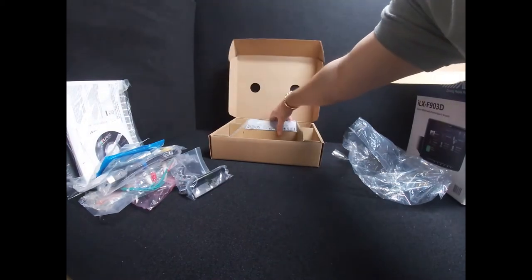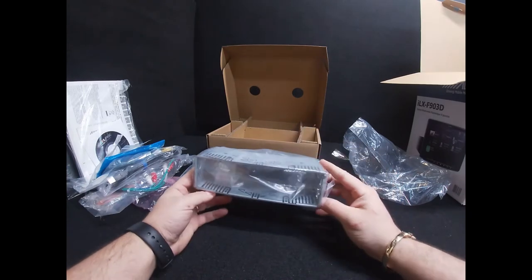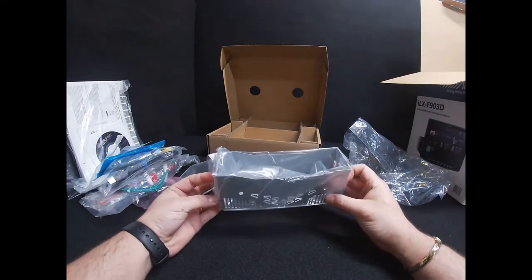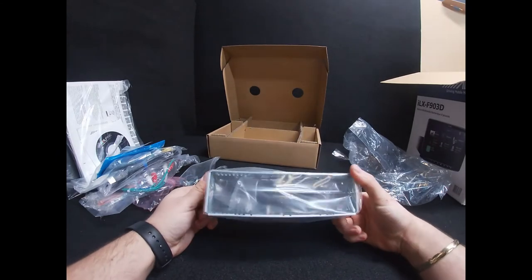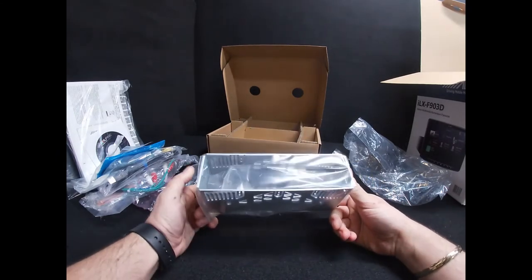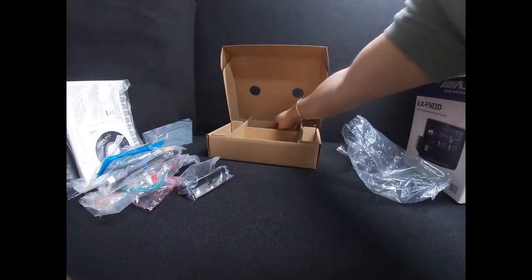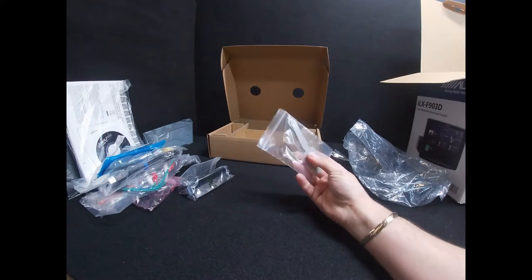Also in this packet you get the single DIN cage from Alpine — it's just a standard Alpine cage. If you are putting it into a vehicle with a single DIN slot it will pretty much fit straight in, though you may need some accessories depending on your car. We're available to check those for you — contact us through YouTube or on our website. You also get two removal keys in the box.